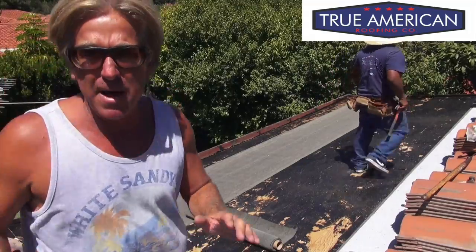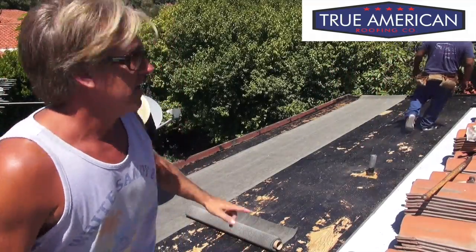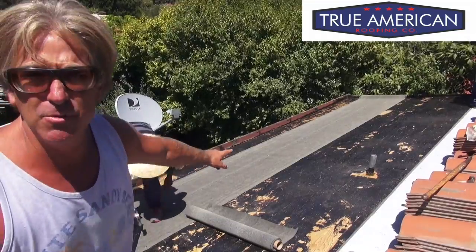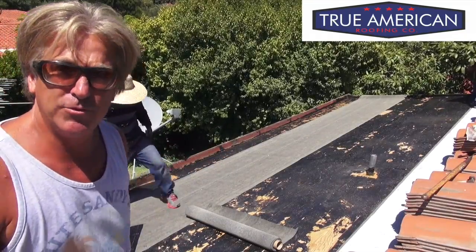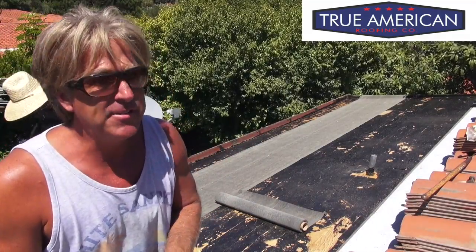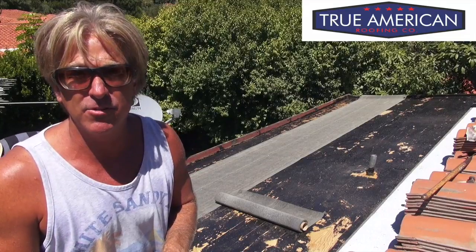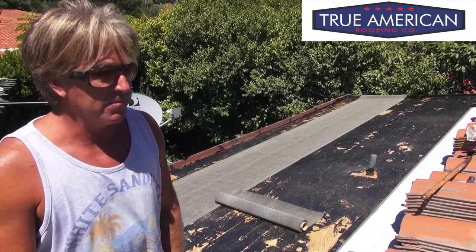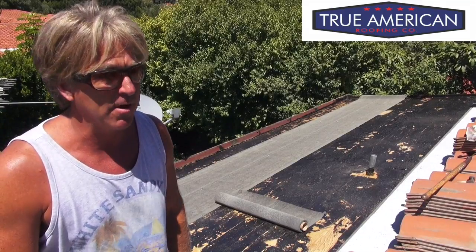We got a modified base sheet, so that's gonna automatically stick really nicely to the deck. As you can see, we're setting the paper up a little bit high. We still got to tear off the first row of wood and the fascia board for the built-in gutters and redo all that — it's all damaged and needs to be replaced. We also have to fill in some roofing material as well.